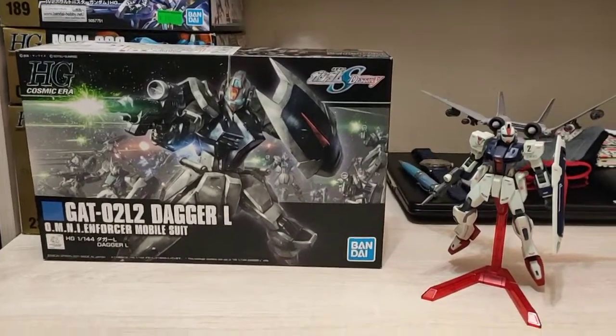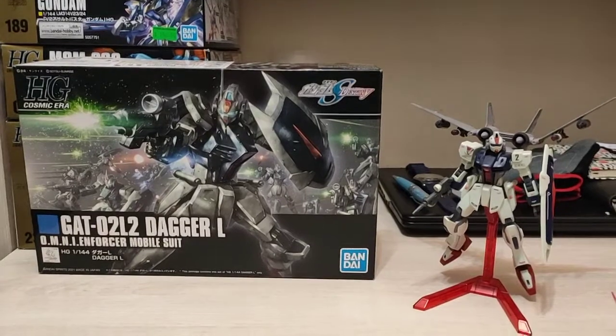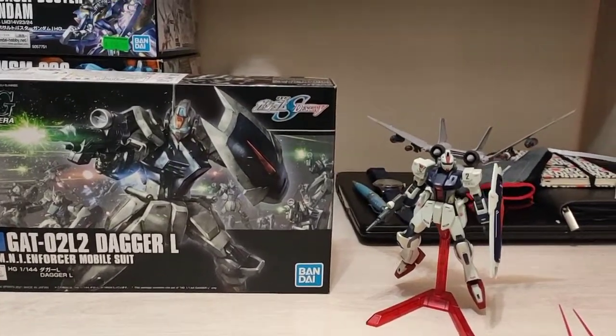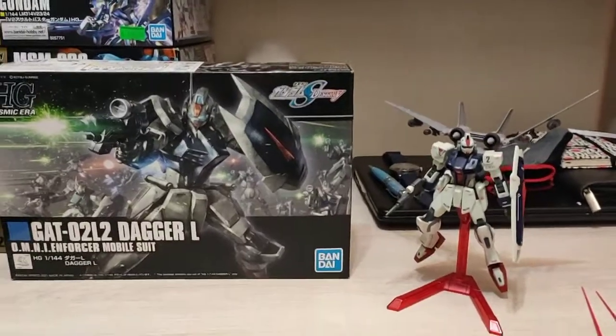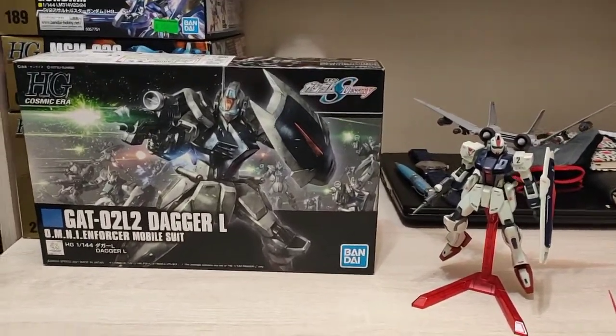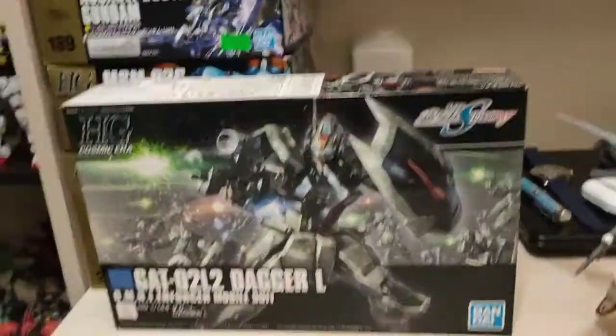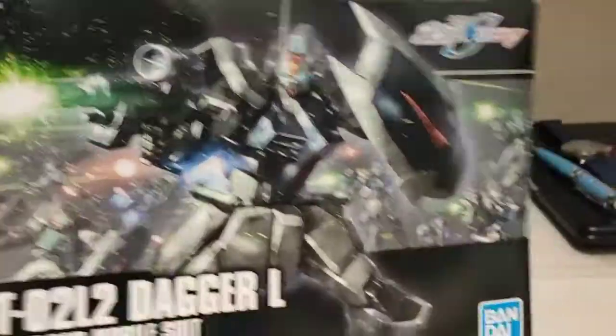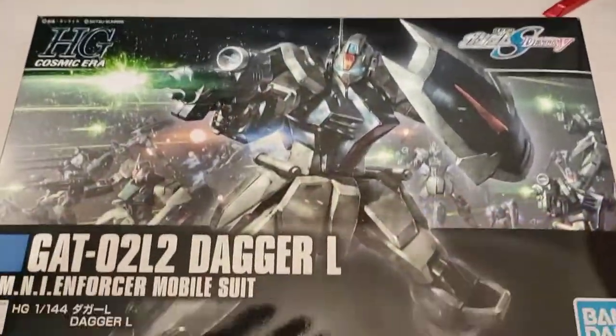Hello guys, just a simple review of the HGUC Dagger L. It's an Omni Enforcer Warsuit. It's a pretty nice kit — basic kit. The box part here is very cool, very nice.